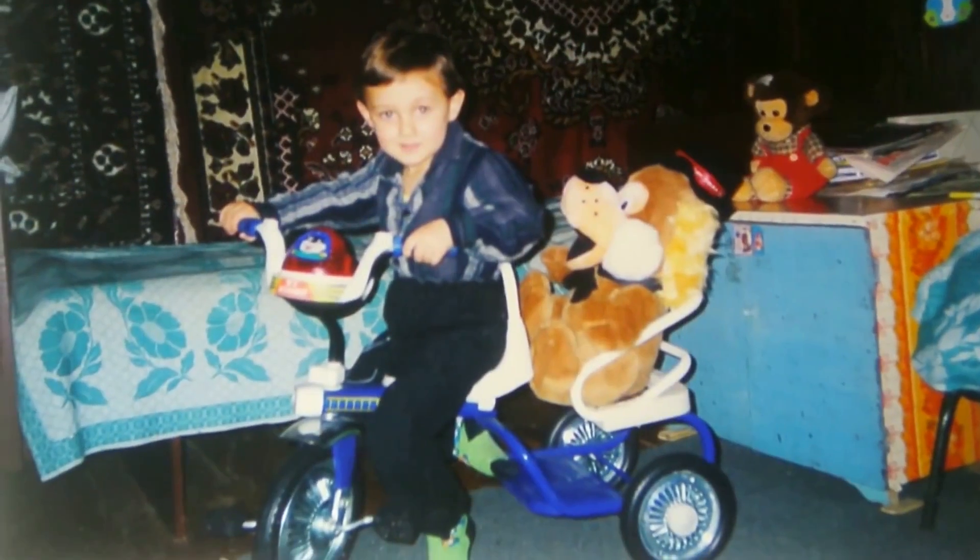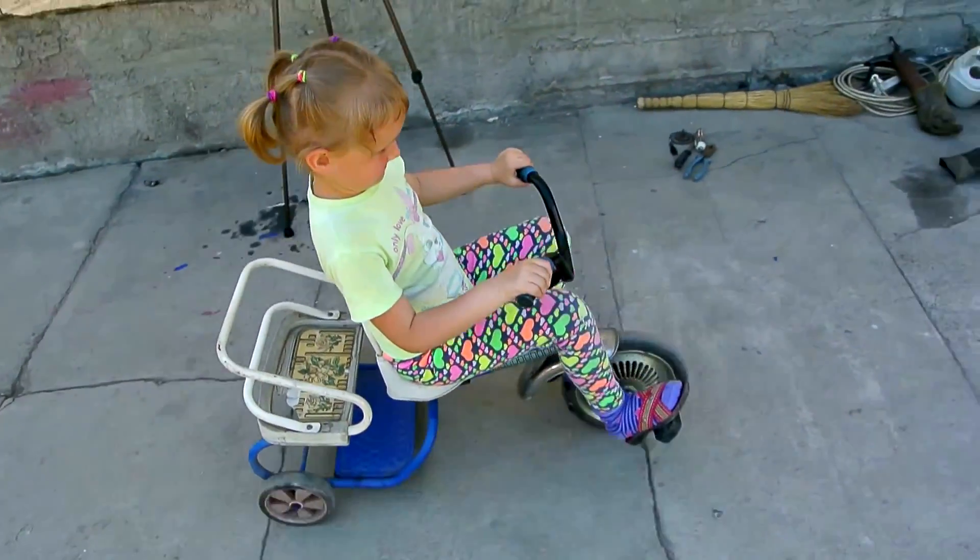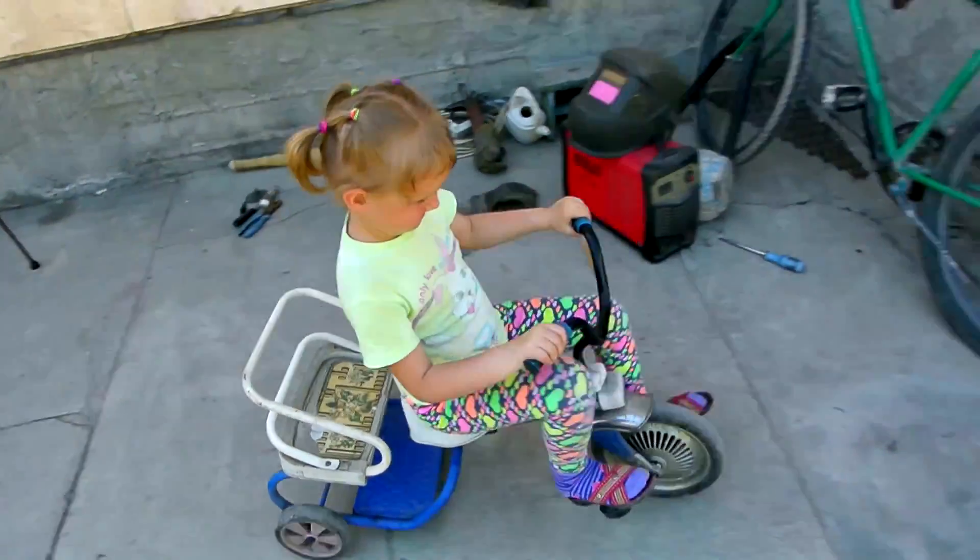I had a cool tricycle when I was a kid. I grew up, but the bike, unfortunately, no. But I have a little sister, and especially for her, I decided to improve it and put a motor on this bike.